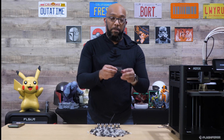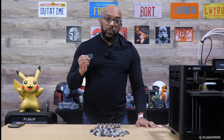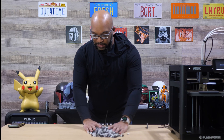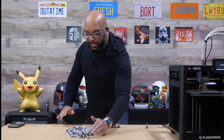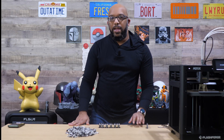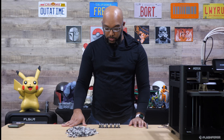And here is the purge block, or prime tower, that was also needed for these transitions. So now we've established that the Flashforge AD5X is really no different from other single printhead multi-material systems when it comes to how much waste you're going to produce.